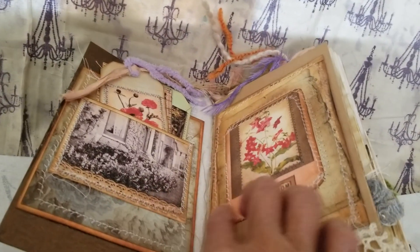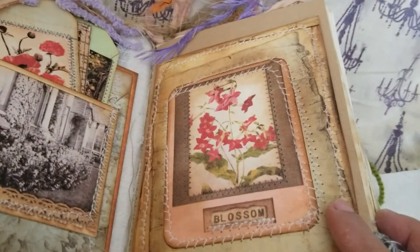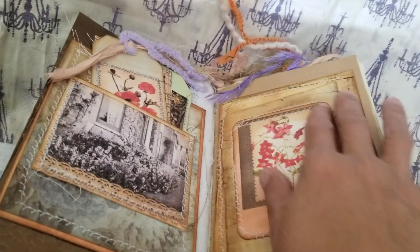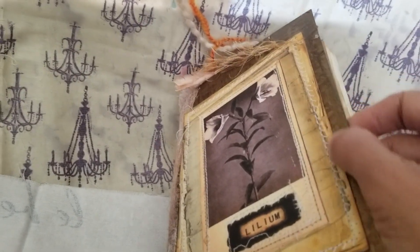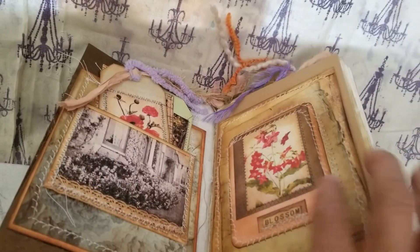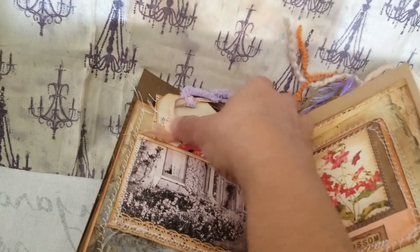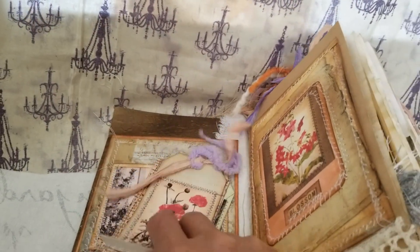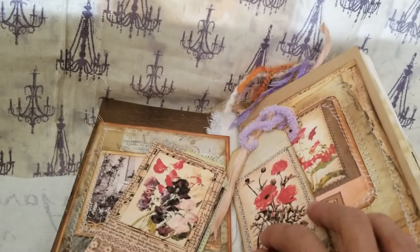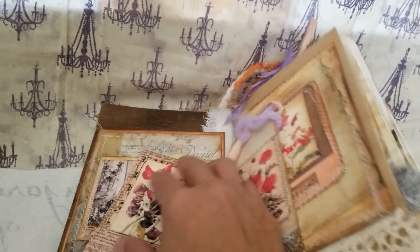Her digitals are beautiful — everything is layered, you can see. Here are the pockets with tags I made out of her digital cards.